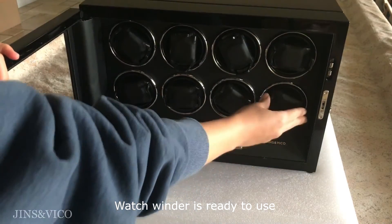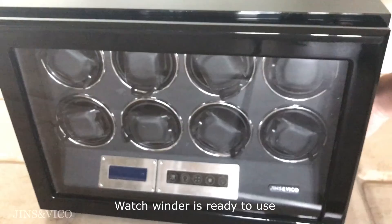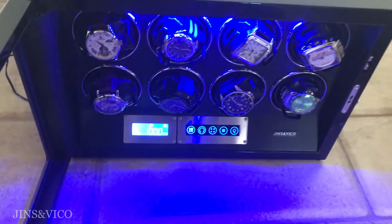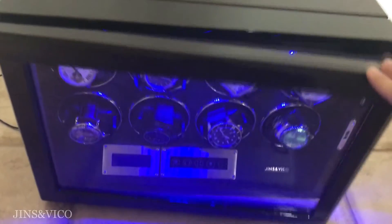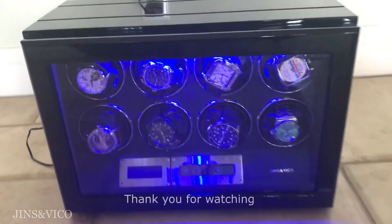Motor replacement is now complete. Your watch winder is now ready to use. Thank you for watching.